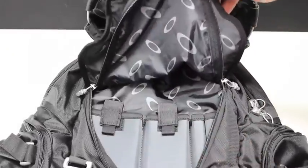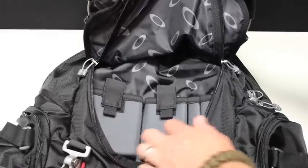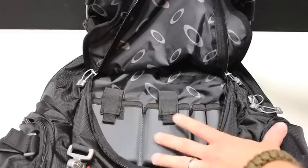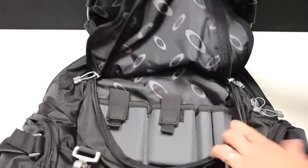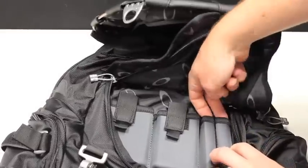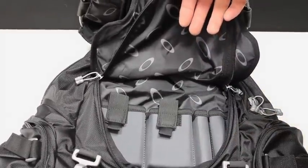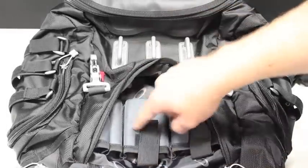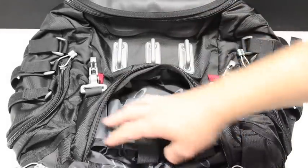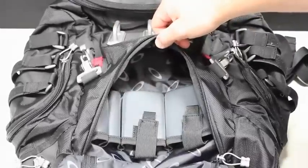There's actually another compartment right here. You can see these are a little bit more sturdy material. You've got a bunch of different organizational pockets — hook and loop closure, hook and loop closure — and then two down here that are open so you can just slide some items in. There is more space down here to put items as well.